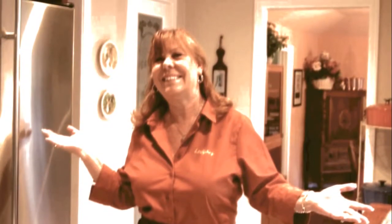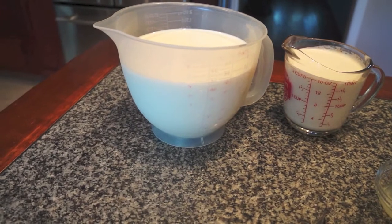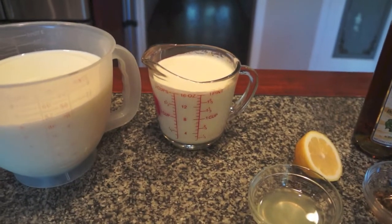Hi, welcome to the kitchen. I'm Lindy. Today we're going to make some fresh ricotta, so let's get cooking. We're going to start with some milk — whole milk, six cups — and two cups of heavy cream.